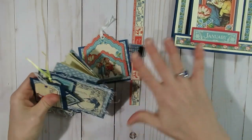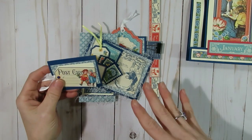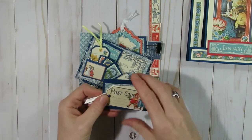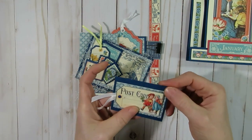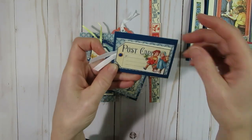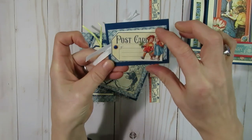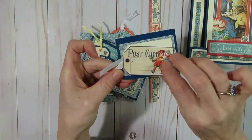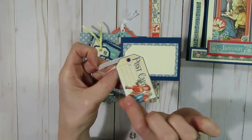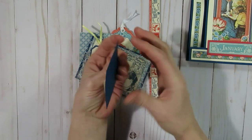With all the pieces left over I made little embellishments to probably use in a junk journal or something else later on. There was a cutout that was a postcard, so I did layer it — the background piece was part of the Graphic 45 paper. I used a brad here so that it can open up for kind of a secret journaling spot. So I have that little embellishment.